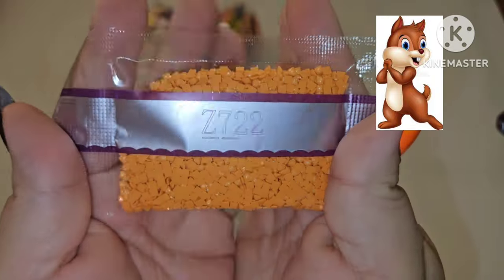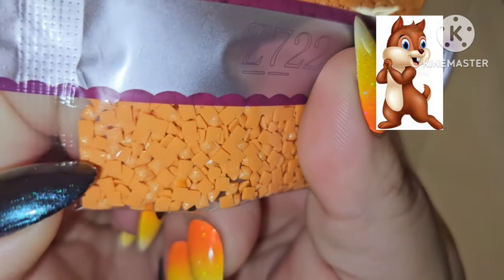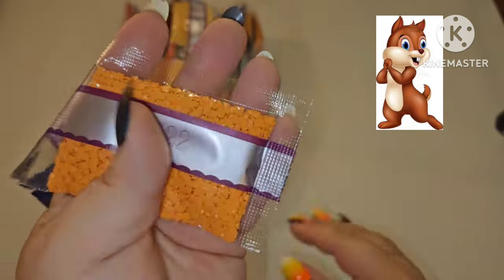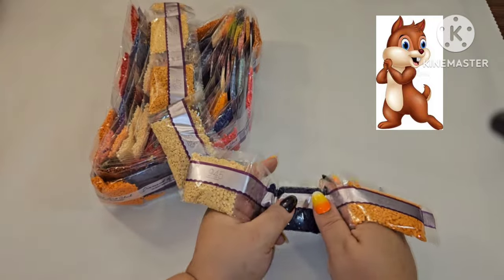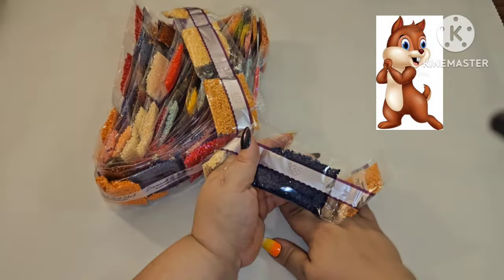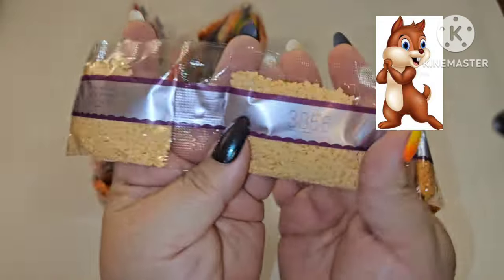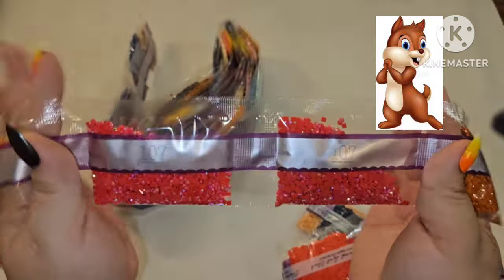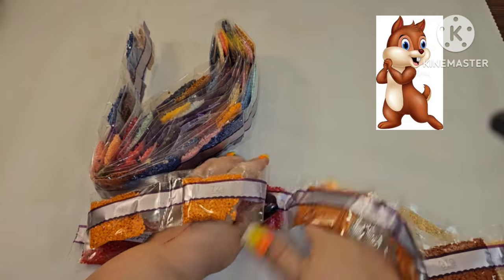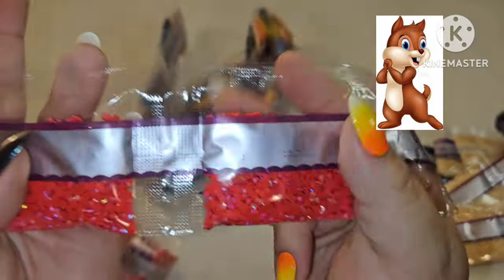Chipmunk mode activated! They started us off with a fairy dust — Z722 — and a big bag of it. Fairy dust has mica powder in it, which is perfection. Then we have 336, a pretty blue; 945 — two bags; 402, 3856 — two bags, probably a skin tone; 919; 951 — three bags; 606, a pretty one; 921 — two bags. Plus a big bag of fairy dust and two bags of AB!